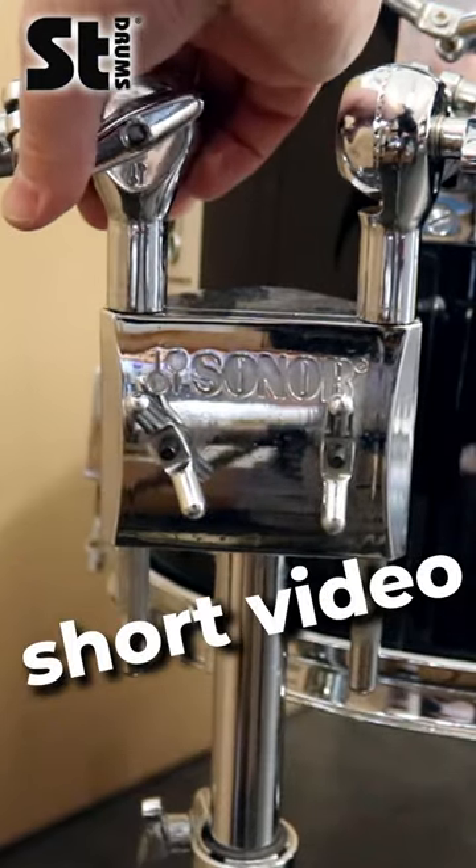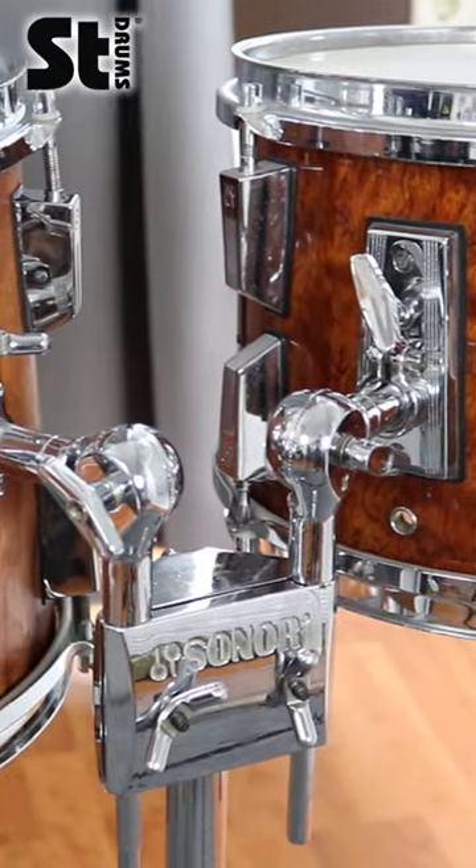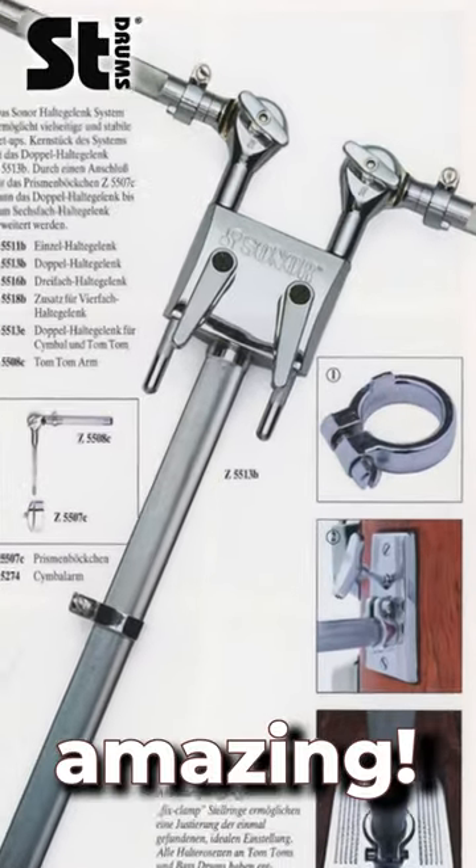Welcome to another ST-Drums short video! What do you know about 80's Sonar Double Tom Holders? Well let me tell you something, these things are amazing.